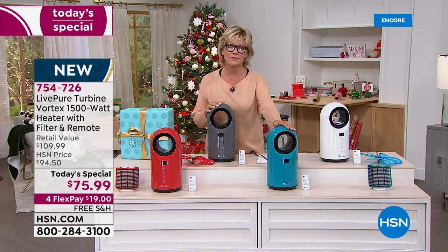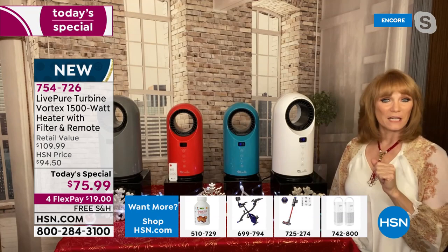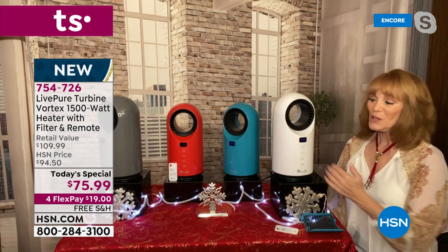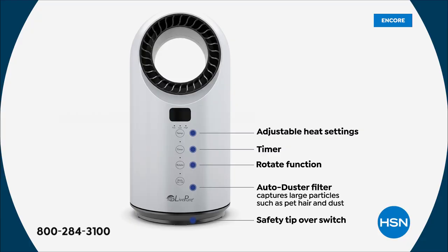After it reaches the temperature you set it at, it actually trickles down — so it's not that dry heat that dries you out. Once the temperature in your room begins to go down again, it pops back on. The other thing that's nice is after you pick your temperature, the digital display will reflect it, but in a few minutes it actually goes dark. Because a lot of people don't like that blue light when they're trying to sleep. The front of this panel is full of features.